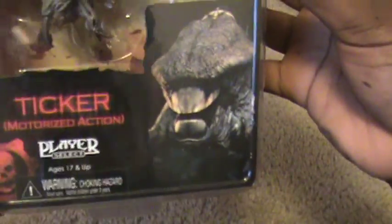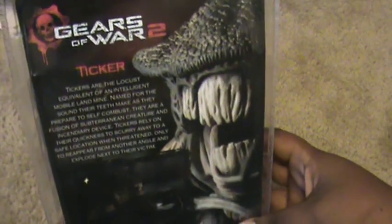I'm opening the Ticker with the motorized action. It's in the package in the back — a little info there. I try to make this as quick as possible so that way I don't have to edit much. Actually, maybe you could tell I've opened too many of these, because that was a little too quick. And the twist tie, which is always the hardest part.